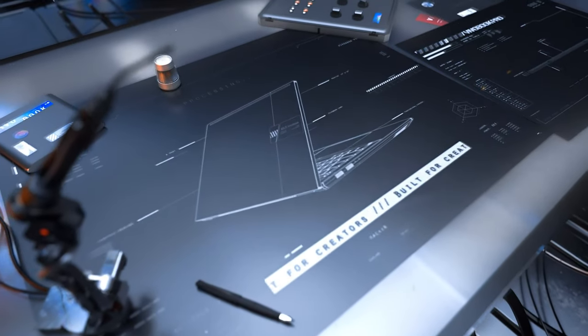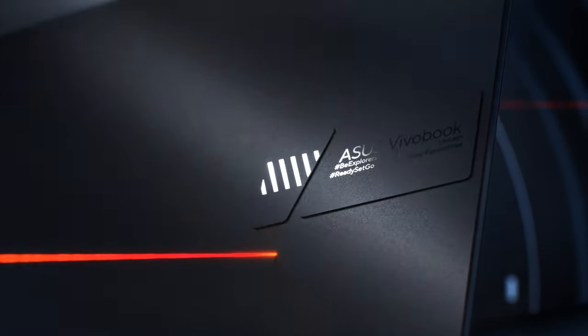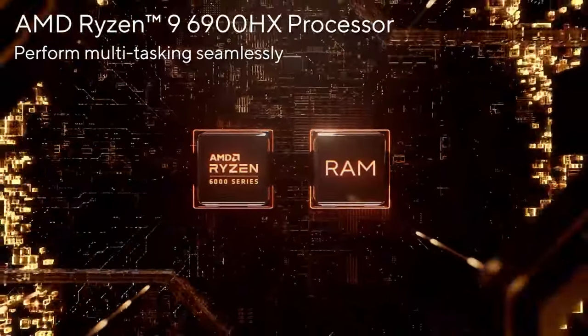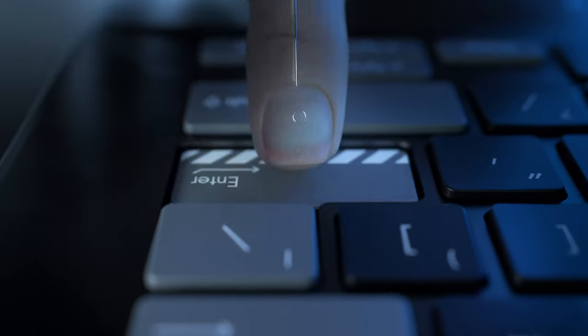Are you tired of choosing between performance and portability for your next mobile workstation? Look no further. This is where the Vivobook Pro 16X OLED shines, thanks to AMD and their Ryzen 6000H processors. Could that be the perfect creator laptop? Stay with us to find out.